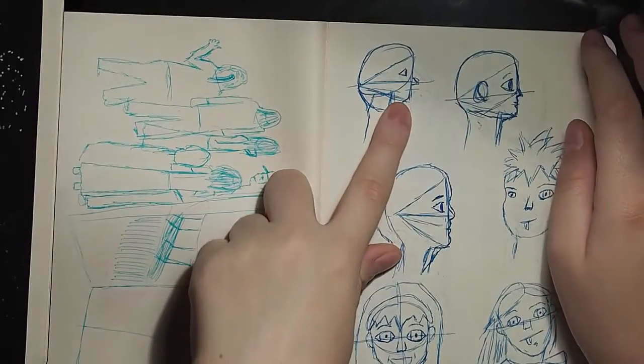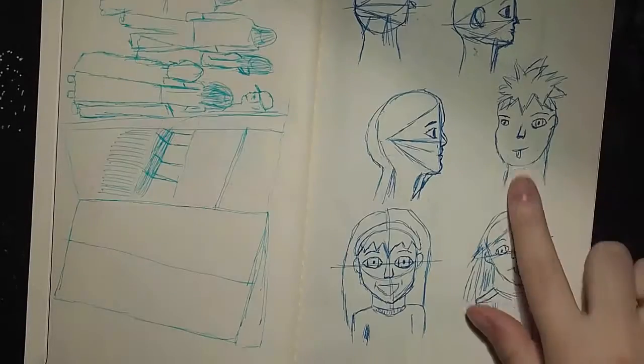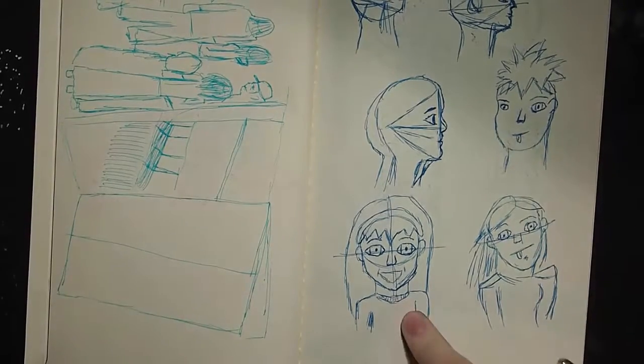You draw a triangle and then you use that triangle as a template. That's the only one that came out good. That one looks derpy. Everyone I don't like, I put a little tongue — like, that's a derp, that's a derp. That's an old lady!